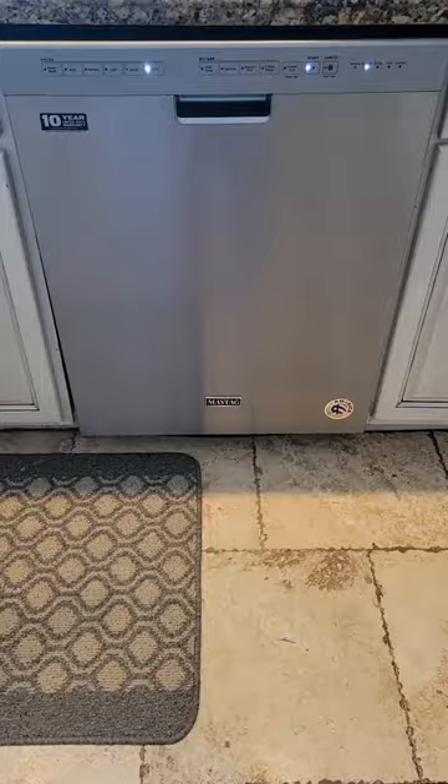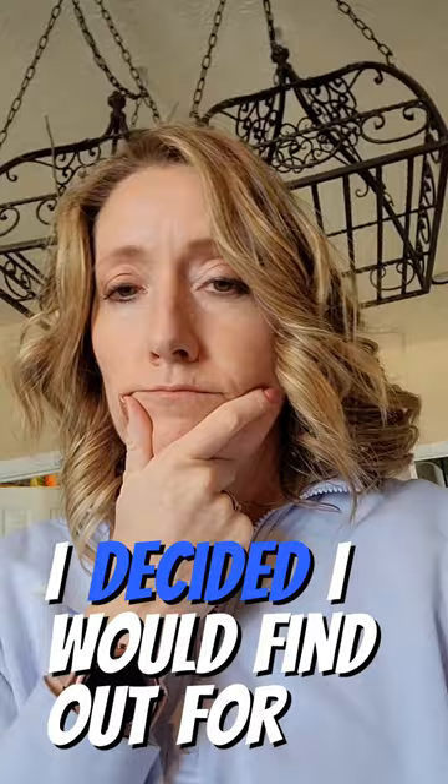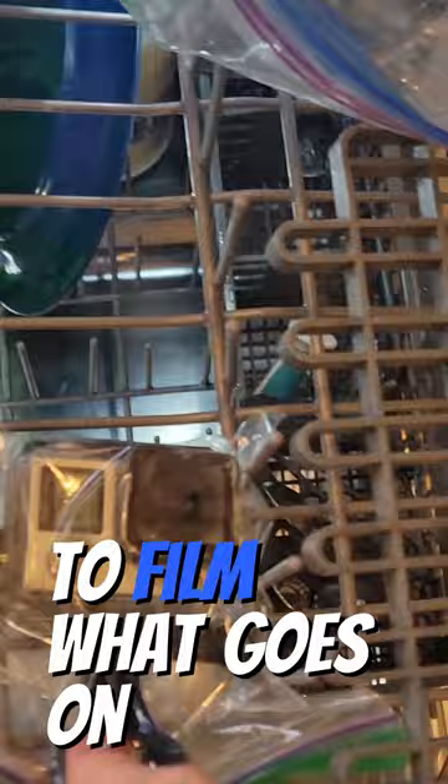So after contemplating this conundrum for too long, I decided I would find out for myself. So I grabbed my GoPro and put it in the dishwasher to film what goes on in this marvelous piece of machinery.